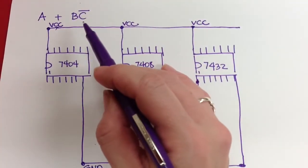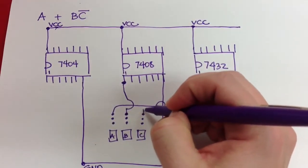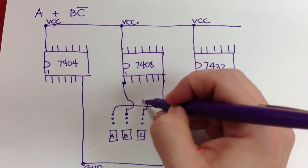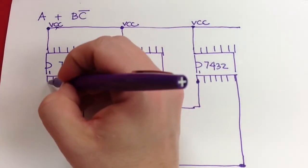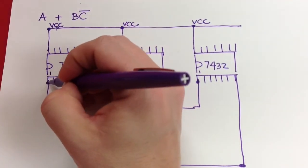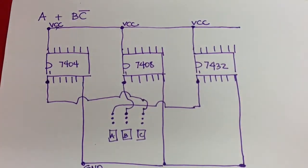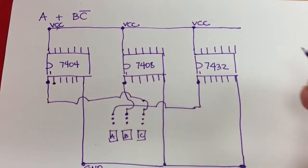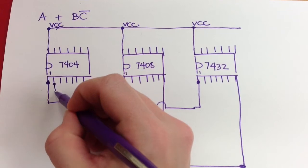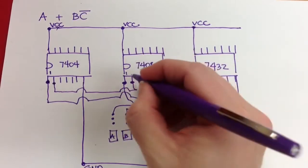The other input to the AND gate is NOT C. So I have to take a wire from switch C and get it all the way to the input of the NOT gate — that's the input of the NOT gate right there. Then I take that NOT output — the output of the NOT gate from the pinout diagram — and it has to be ANDed in, so I wire it into the other input of the AND gate.